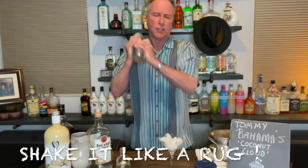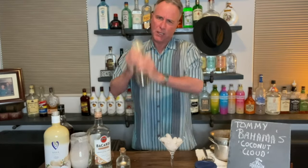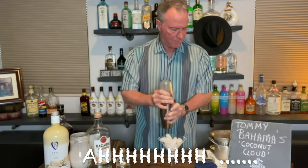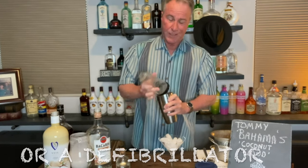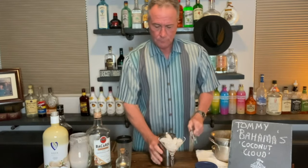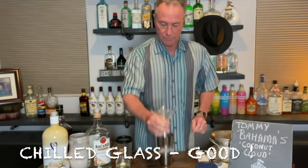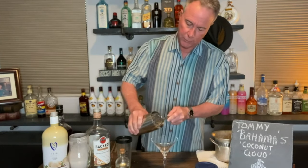Give it a good shake — you want to mix this up and get the creamy coconut all the way through. Nothing like a good shake to get the blood flowing, and nothing like a Coconut Cloud to slow it down. Now go ahead and put ice in the martini glass — very nice — and pour.